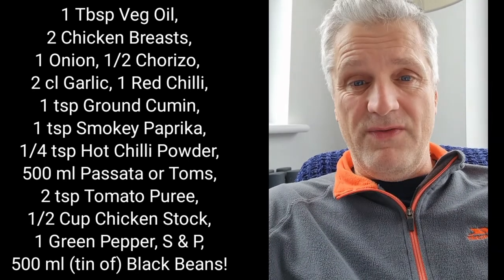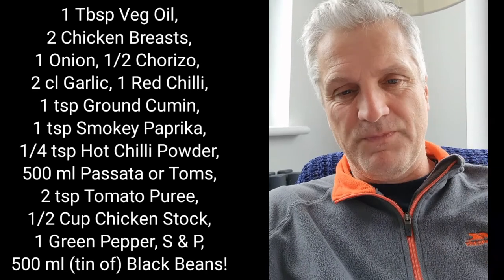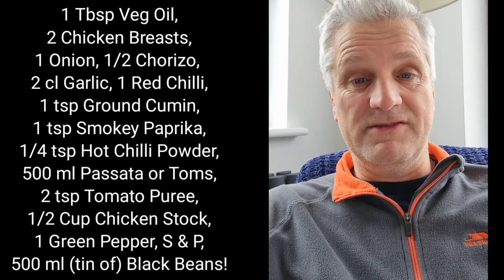Oh, and also — I haven't got that on there — you're going to need black beans, or you could use kidney beans. Makes not a lot of odds really.